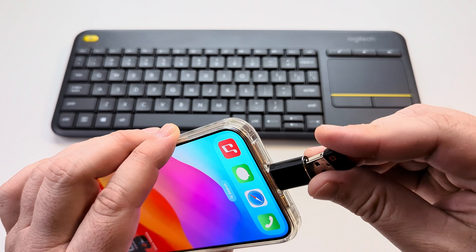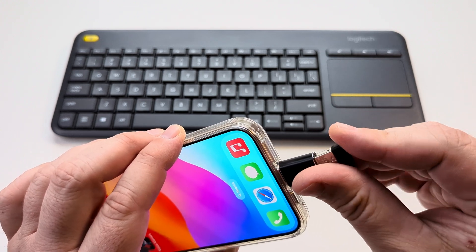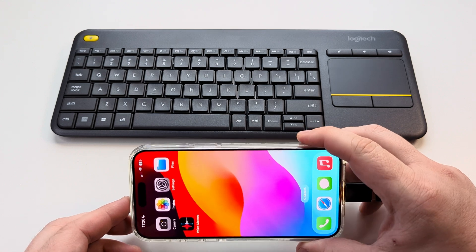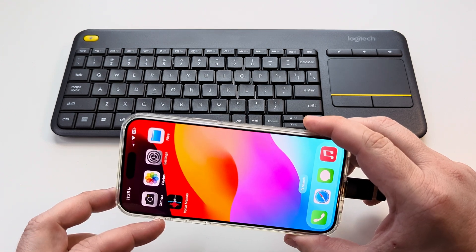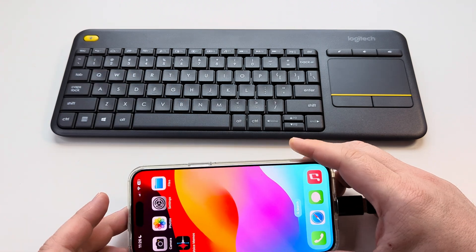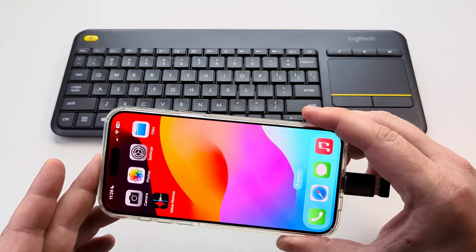This can be beneficial for a couple of reasons — if you're wanting to do something for school like a presentation, or if you simply want to stream your iPhone to a TV and you want a convenient way to control it from a keyboard.